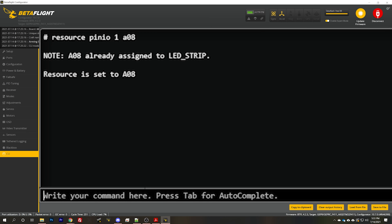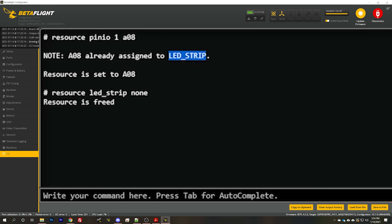You'll see that A08 is already assigned to LED strip, so we need to type 'resource LED_strip none' to clear that. It doesn't matter what order you do that — if it pops up that A08 is already assigned to anything, just do 'resource' and then that thing and 'none'. Next, we need to set up the pin IO box setting, and if you already had some pin IOs predefined, your pin IO box will need to be modified slightly differently.